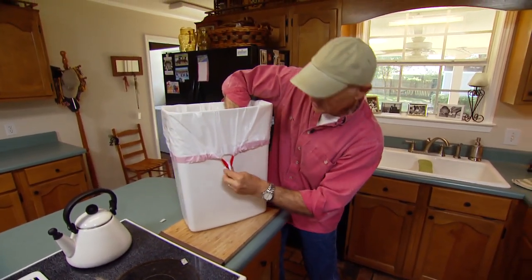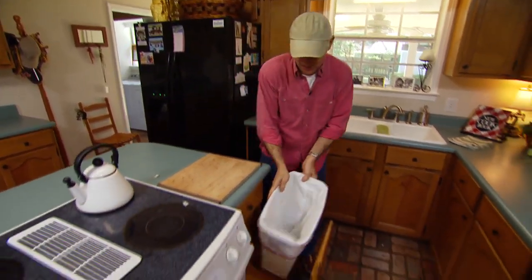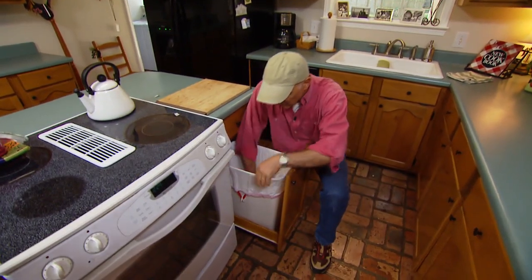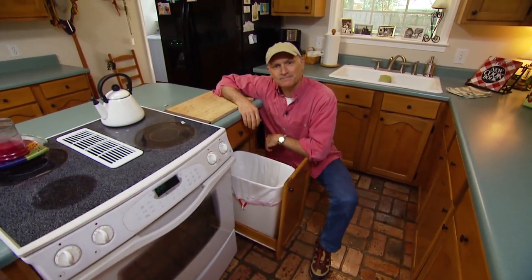There you go. You want it pretty close to the center. Now we'll just put this back in place. What you'll find is now when you put in the trash and throw it in, once the hooks are engaged, the bag will stay put.